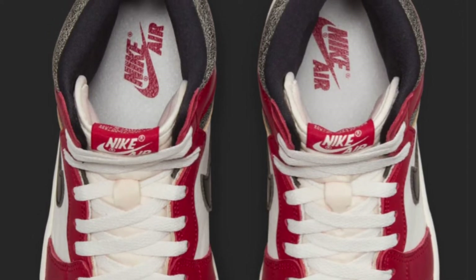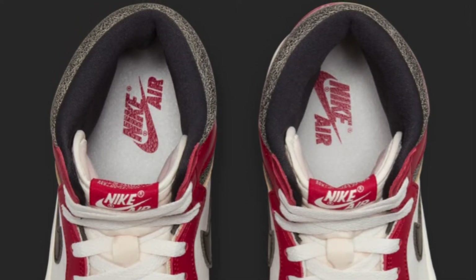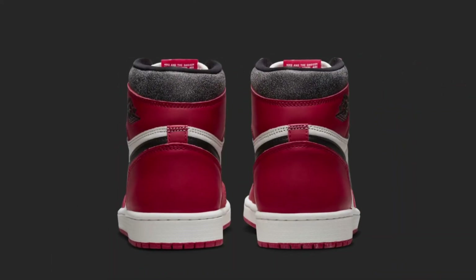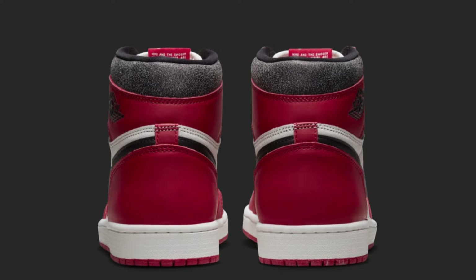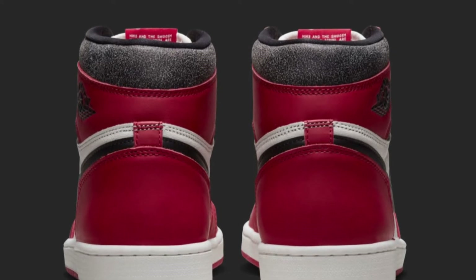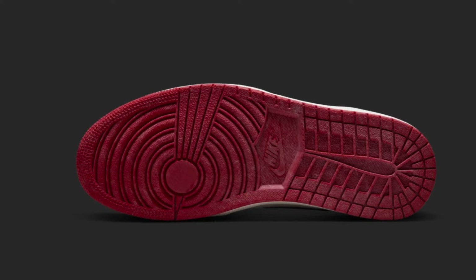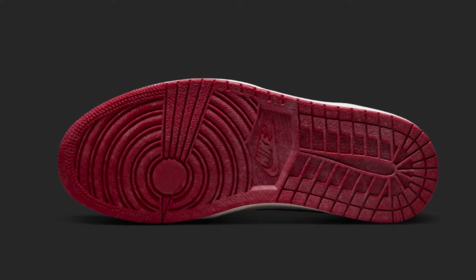The real difference is around the ankle area where you have that cracked black leather, which looks very very dope and cool. I didn't like it at first but it grew on me and I like it a lot now. Looking at the back of the sneaker, you get a better look at that aged look — it looks really cool. It took me a while to actually like this but it's really really grown on me.